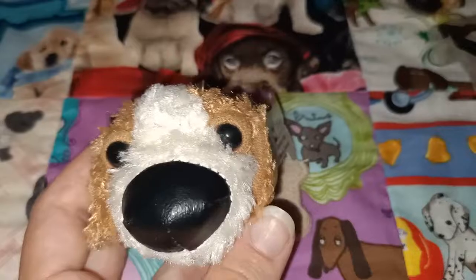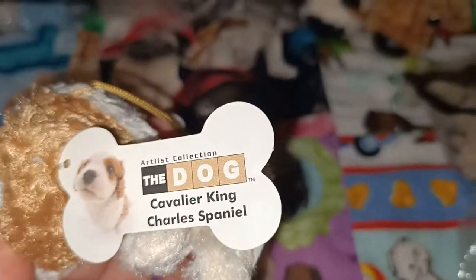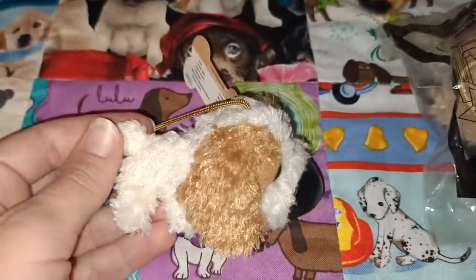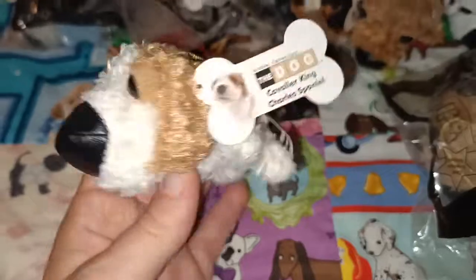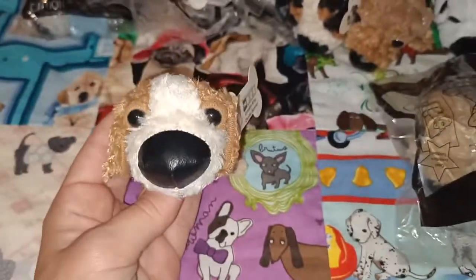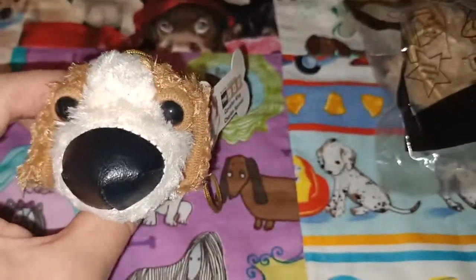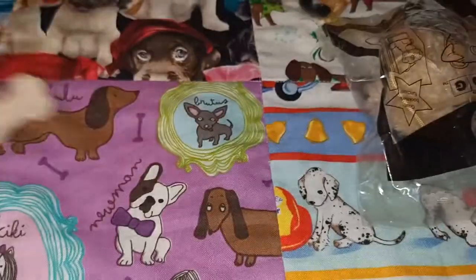The next one we'll have a look at is the Cavalier King Charles Spaniel. This little one reminds me of our fur baby that I had growing up — her name was Carly and she was of similar breed, similar colours too. So it's nice to have little reminders. This one's got the brown. There's your Cavalier King Charles.